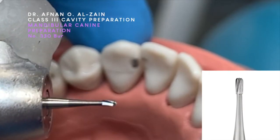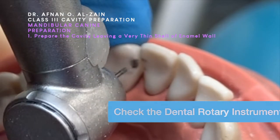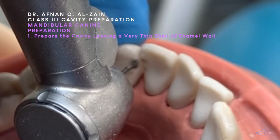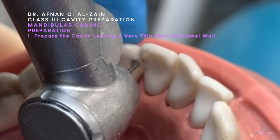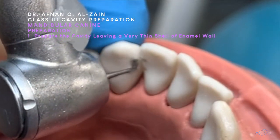We're going to use a 330 bur. The depth of the cavity will be 1 to 1.5 millimeters. We'll put it perpendicular to the tooth surface, and then we're going to access the cavity. We'll set up the box and leave an enamel shell in the proximal. As a class two, we're going to leave a shell of enamel.